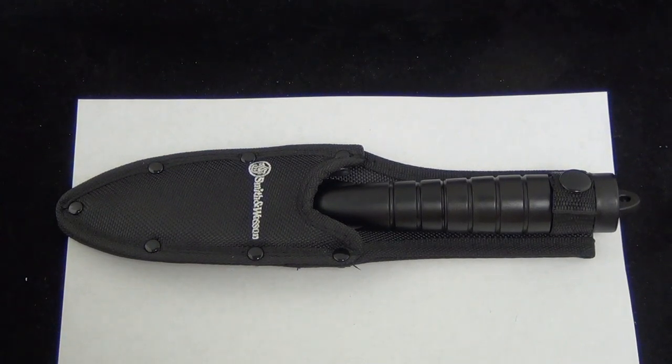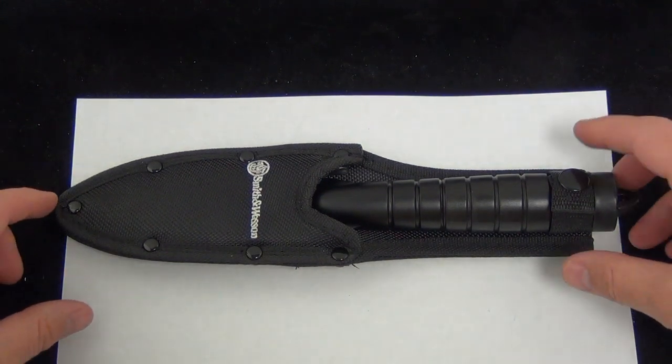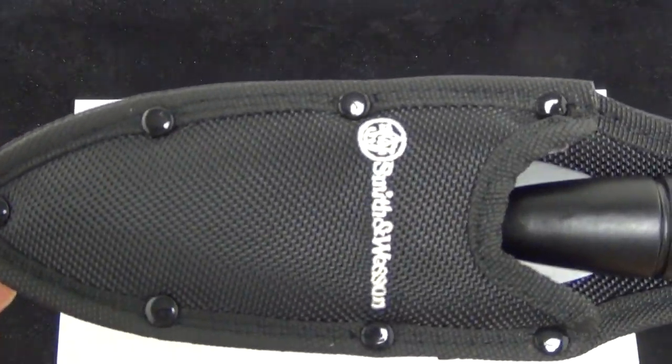Hey Blade Ops, today we're checking out the Smith & Wesson Spear. So if you want to get ready for the impending zombie apocalypse, this might be a great option for you, or just to throw around out in the woods. You'd have a blast with this.